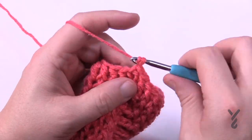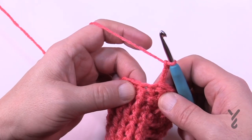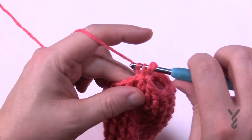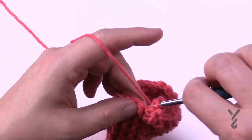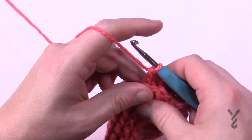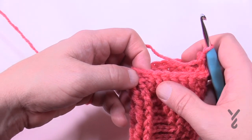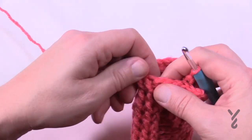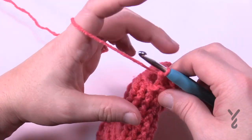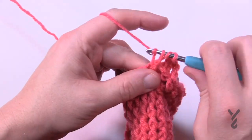Round number thirteen — chain three, doesn't count as anything. The first two will be back post double crochet — the first one already is, so pull back that front post and make the next one a back post double crochet too. Then the remaining stitches are front post double crochet until you hit that spot. Then the next two will be back post and then the remaining are front post, and keep doing that all the way around.